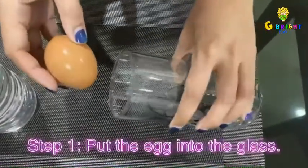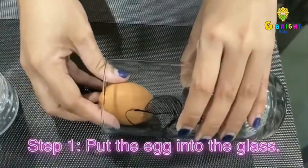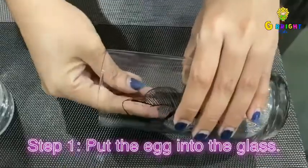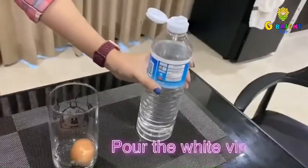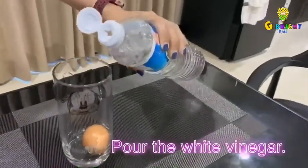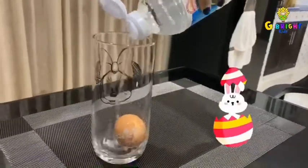Step 1. Slowly put the egg into the glass. Then, pouring your white vinegar, make sure you are pouring enough to completely cover the egg.